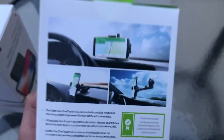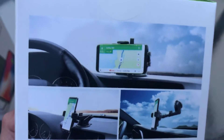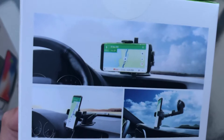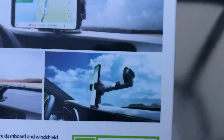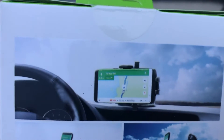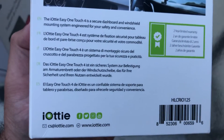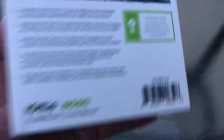Back to the car mount — on the back of the box there are some beautiful pictures of a car dashboard and speed gauge, showing how you can display the phone on your windshield glass or mounted on top of the dashboard in landscape or portrait mode. iOddy, thank you very much. It says: 'The iOddy Easy One Touch 4 is a secure dashboard and windshield mounting system engineered for your safety and convenience.' Both products have a two-year limited warranty.